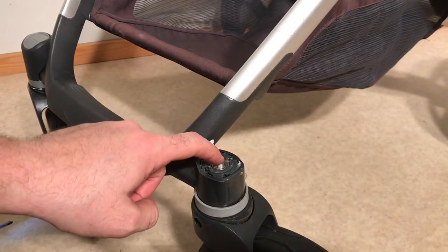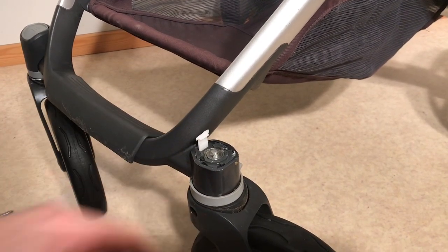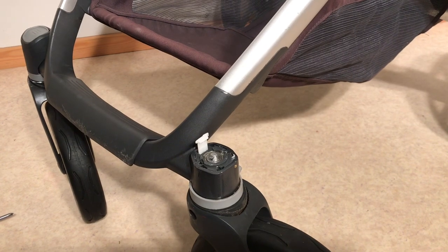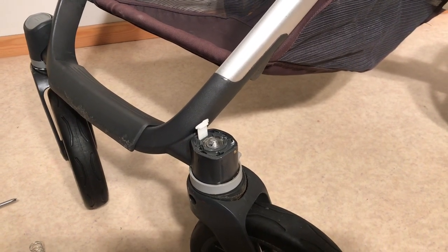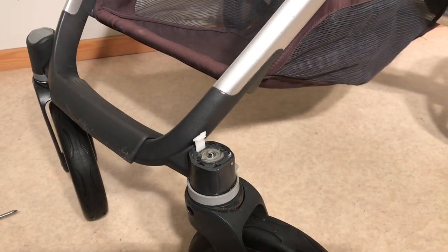Here is the top of the axle poking out through the top ball bearing. There is a similar ball bearing at the bottom end. You can spray a little bit more WD-40 there and allow it to soak for a little bit.